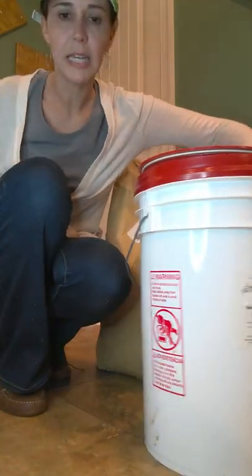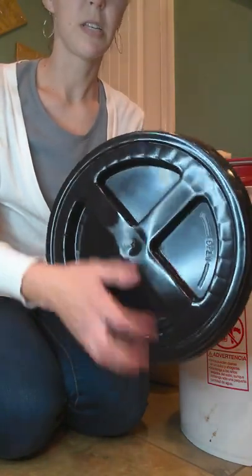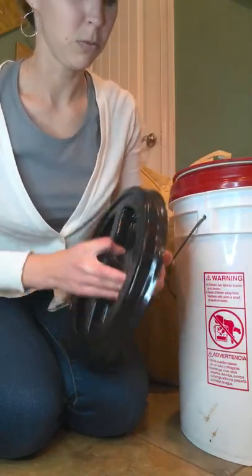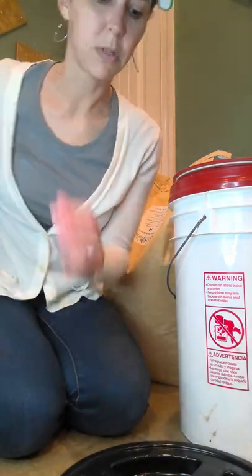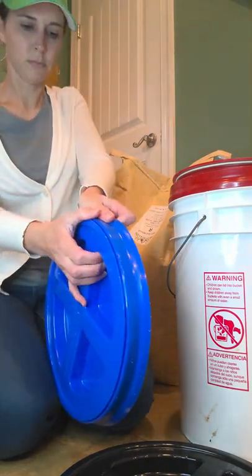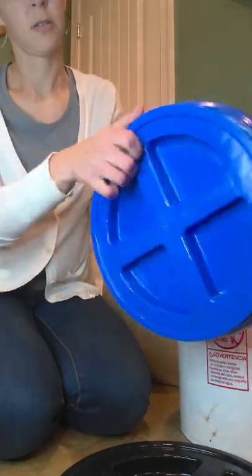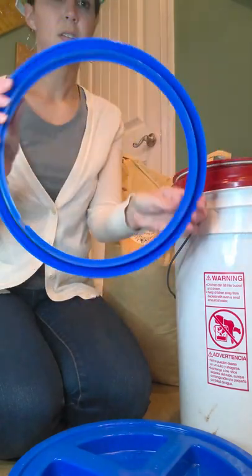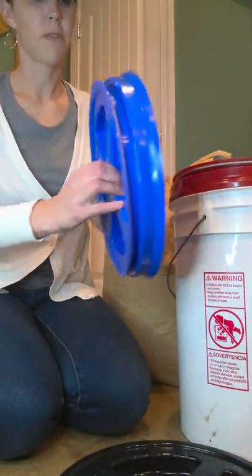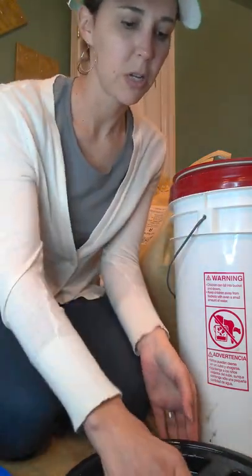The gama seal lids come in a variety of colors, and you can purchase them from different locations — Breadbeckers has them, Amazon, and others. It's easier to open once it's actually on a bucket. What it is, is a little seal — you snap that onto the top of your bucket, and then you can screw the lid on and off as needed whenever you want to get into your bucket. It makes it much easier to access your stored grain.